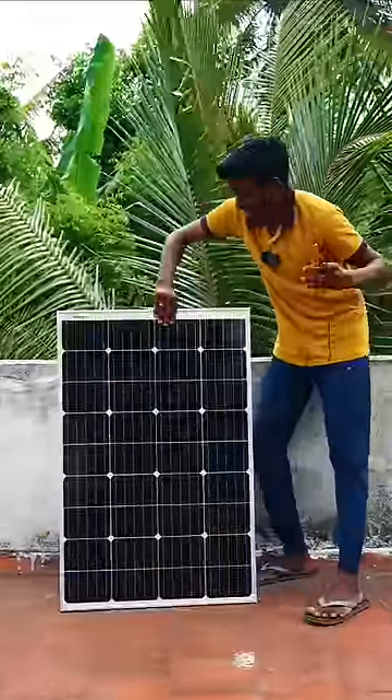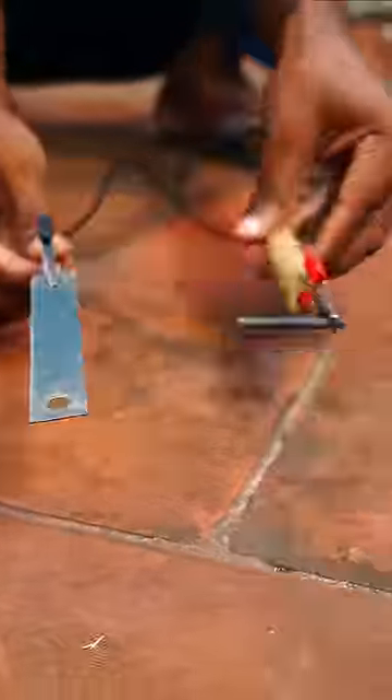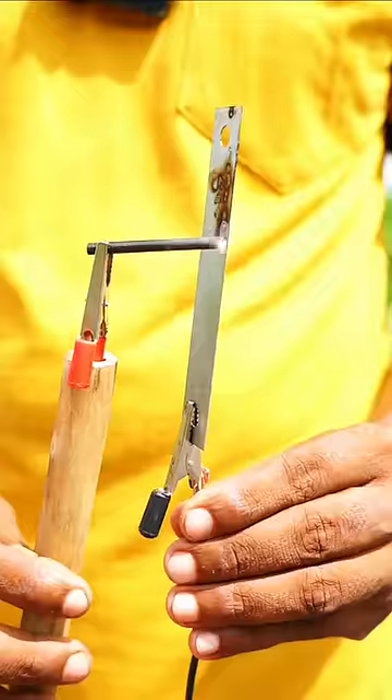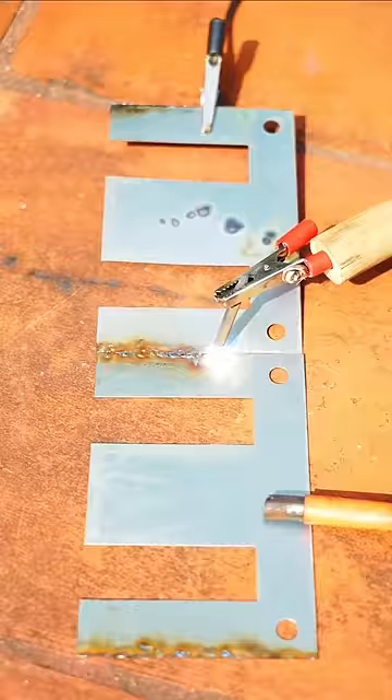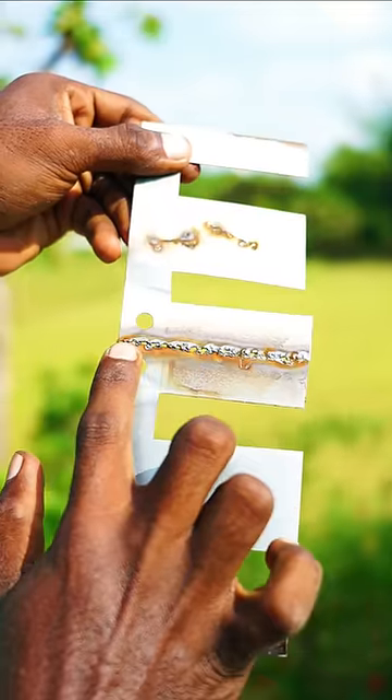We have a metal piece. We have a welding machine — a strong welding machine. It is very efficient. Let's see.